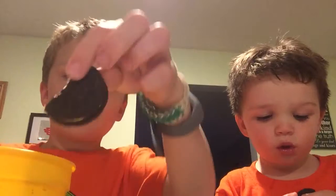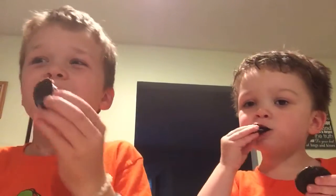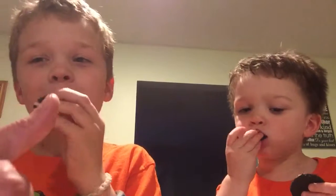Now for the milk dunk. One, two, three. Thank you, Invisible Hand. Is it good? Yeah, it makes it softer and stuff. I was about to say, would you like a cookie, Invisible Hand?